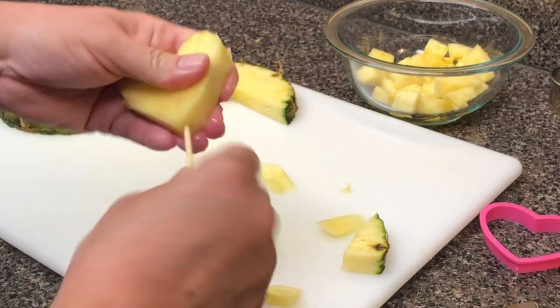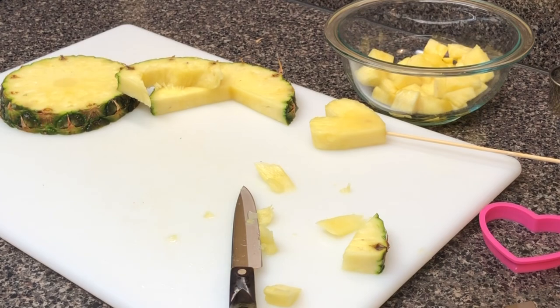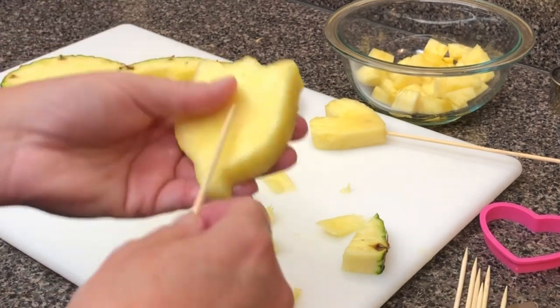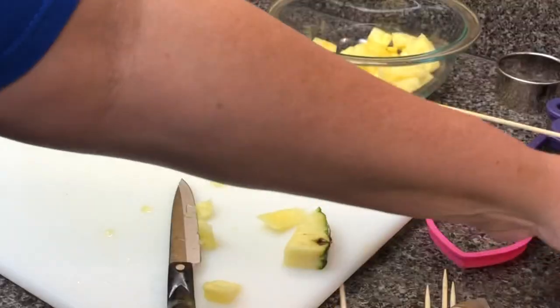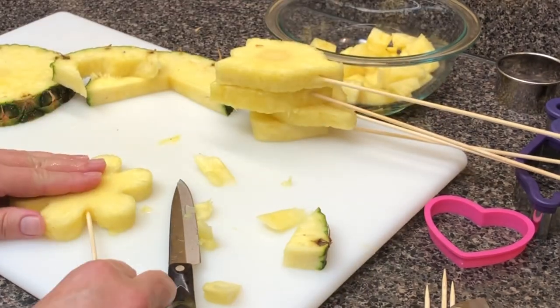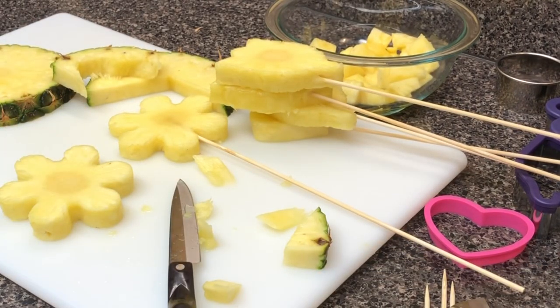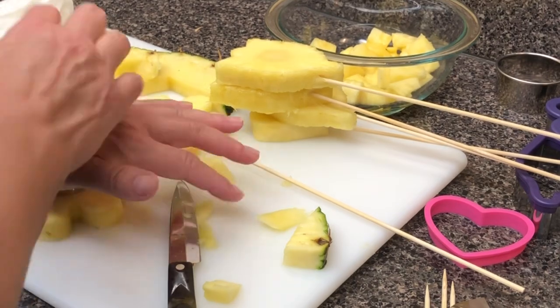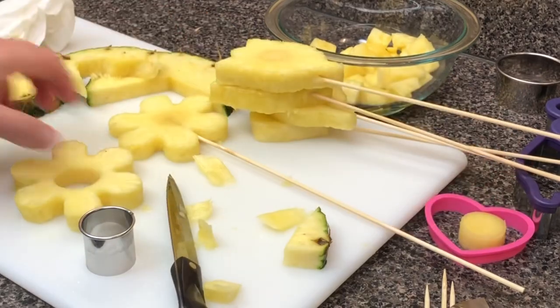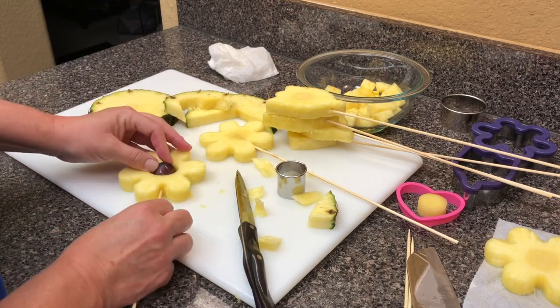Just put the skewer in that core part and it's very secure. Pineapples are full of moisture, so we're going to dip some of this in chocolate in a little bit, but you really have to be careful. You can see the core in the center of that tulip shape and the flower shape as well. I usually do pineapple pretty early in the process because I'm going to set it on paper towels and let some of that moisture come out. I'm going to cut the center of this one out and put a grape in it — that's a super cute way to mix it up.